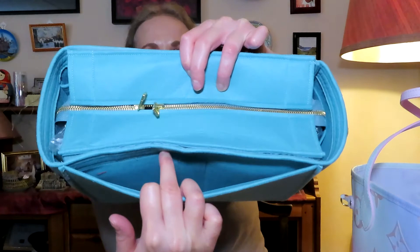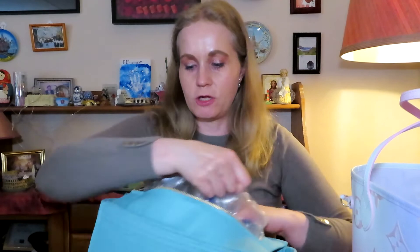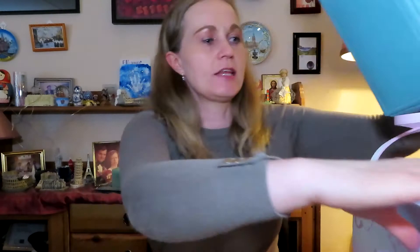For me it looks more like an ocean blue. I also bought it with an extra iPad compartment, because I feel when you're traveling that could be practical. It came stuffed from Samorga, but I can just take out the stuffing. You can see it has a lot of compartments on each side, so I thought this was really practical to have.